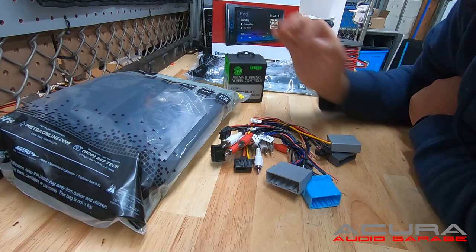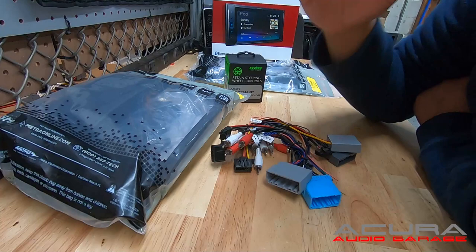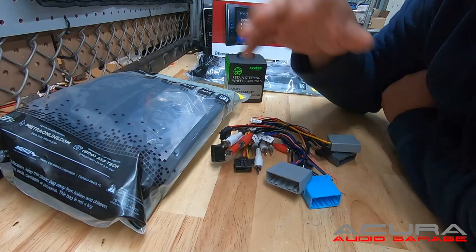Of course, like I mentioned before, you have the accompanying dash kit and the steering wheel control interface. This all may seem pretty straightforward, but basically these three components here are everything you need to change that factory radio to an aftermarket radio.